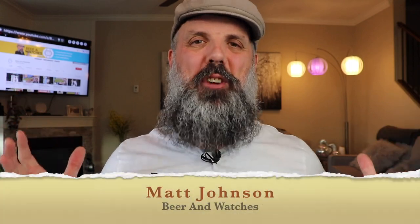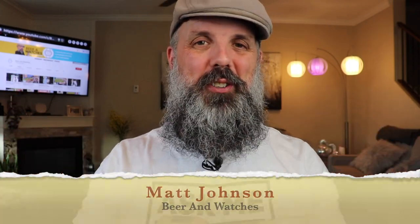Hey guys, Matt Johnson here and welcome to my YouTube channel Beer and Watches, where every Monday, Wednesday and Friday I bring you watch news, watch reviews and I always mix it with a craft beer brew.